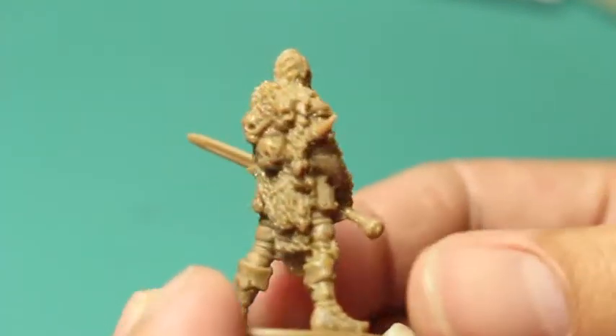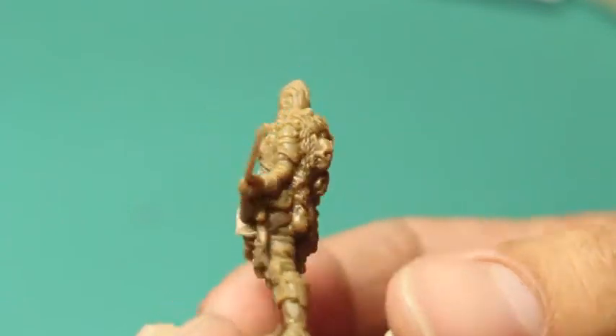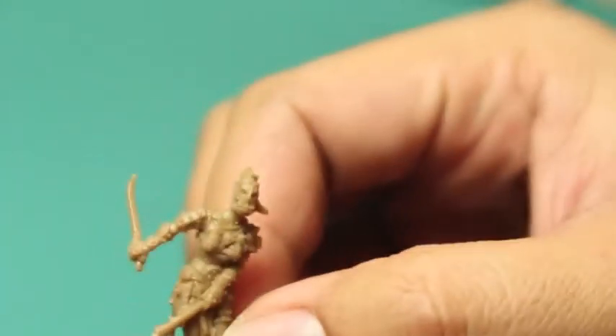Next here we've got Drawback, and he's holding a big sword in his hand. I think he's the most normal looking of all of them. He's got some heads on the back of his pelt there — zombie heads — and he looks like he's ready for the dungeon.